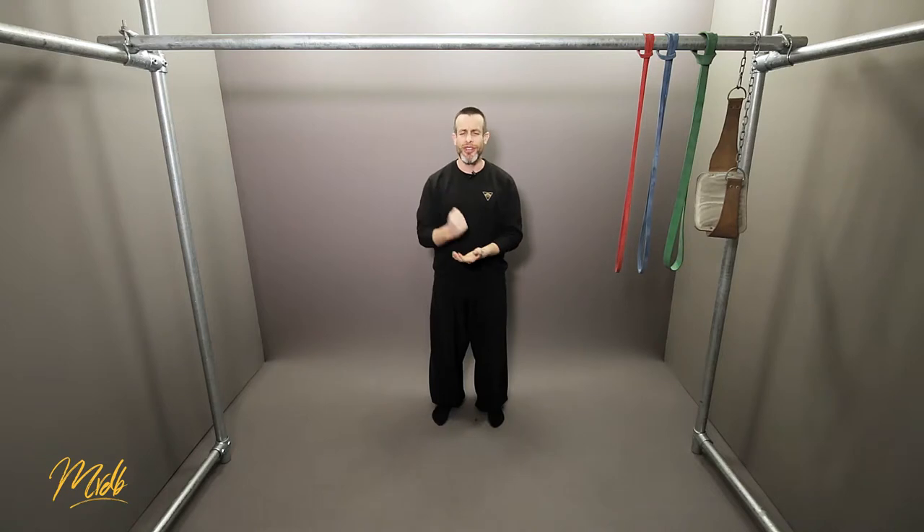Number four, make sure you absolutely include your joint mobility and your warmups. Following your training, don't neglect your stretching and myofascial release. This stuff is absolutely essential for longevity and if you want to be doing this for years to come, you have to include it.